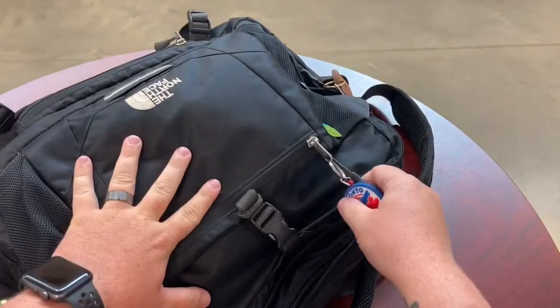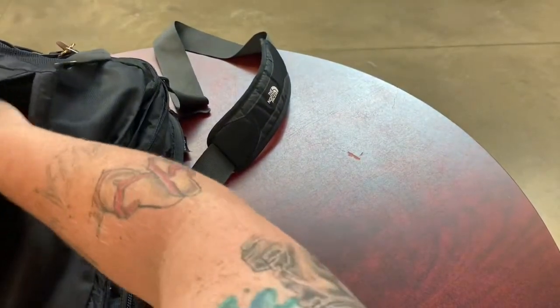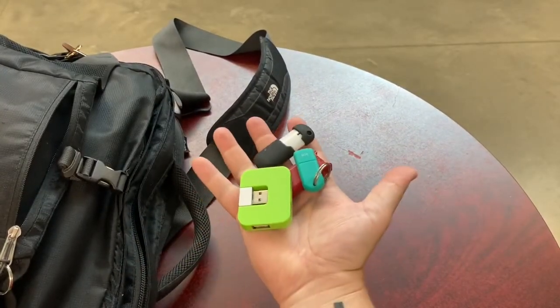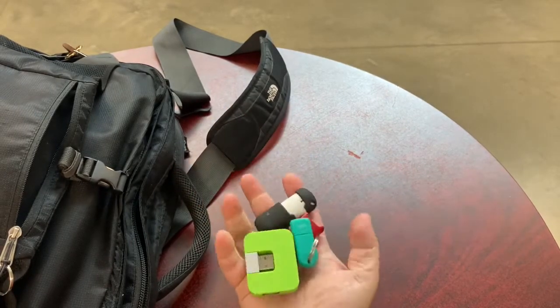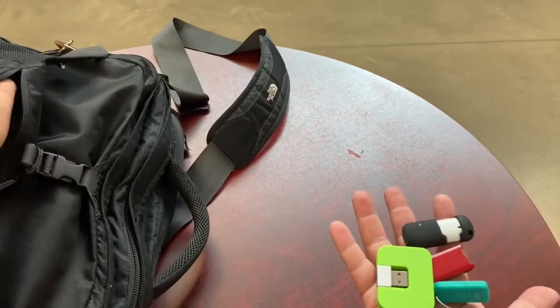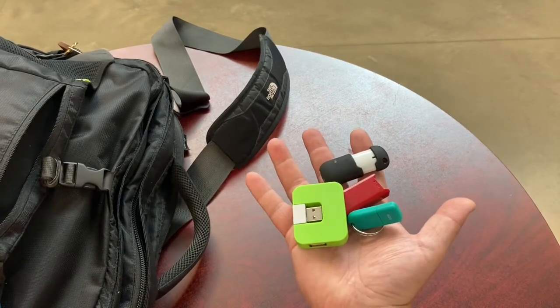In the very outside pocket, there's a tiny little pocket right in the front. This is where I tend to keep some smaller things, like USBs. I've got a few different thumb drives that I've been using over the years in my teaching, various gigs of memory and stuff. Right in that front reachable pocket for the small knick-knacks, that's where I tend to keep those.